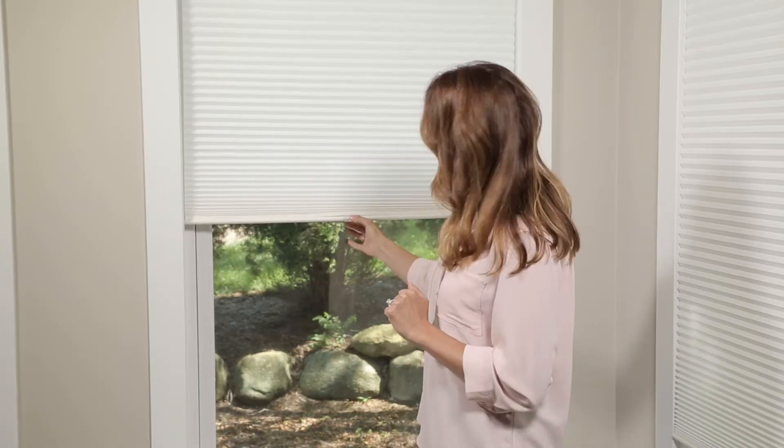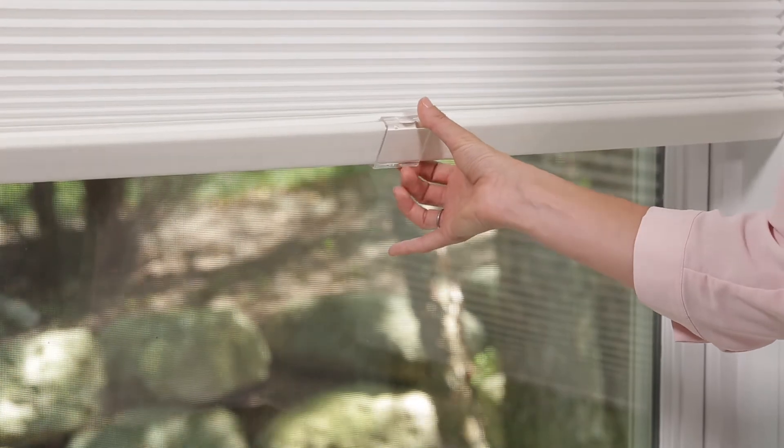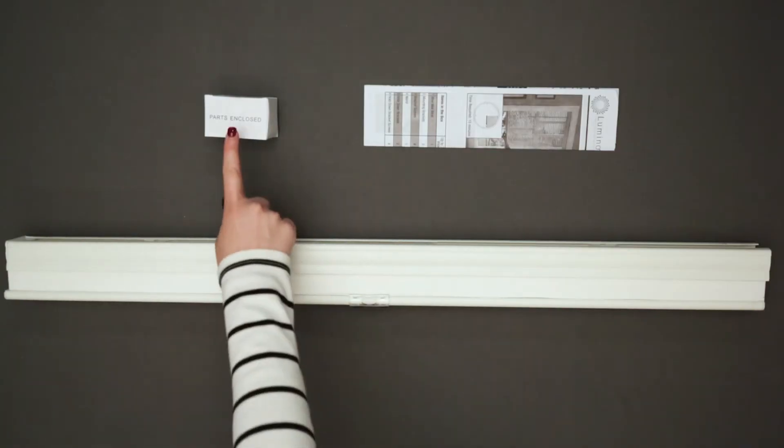Once installed, the shade functions by simply pulling down and pushing up on the center of the bottom rail. This cordless feature makes it super safe to have around your children and your pets.